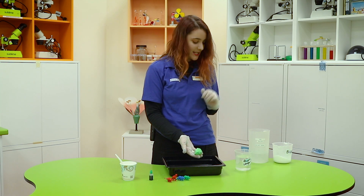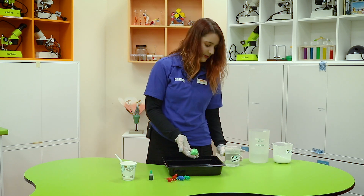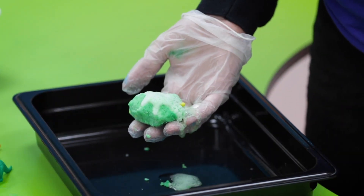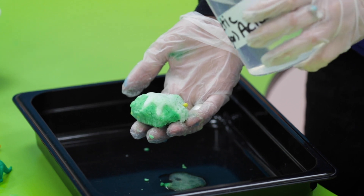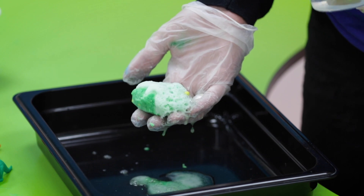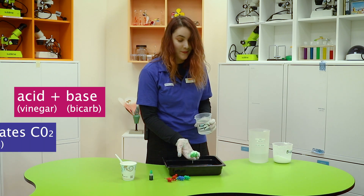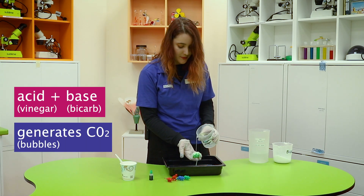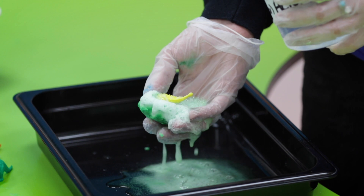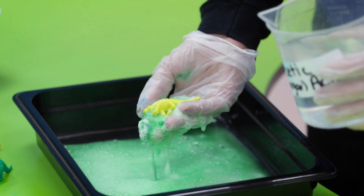To uncover your creature you're going to need vinegar, but you can use lemon juice or lime juice. What you're going to want to do is very very gently pour it over the top. Those bubbles are bubbles of carbon dioxide gas — that's what happens when you mix an acid like vinegar or lime juice with a base like bicarb. Those bubbles are going to help to start uncovering your poor little creature that's trapped in the egg. Add a little bit more until your creature is free.